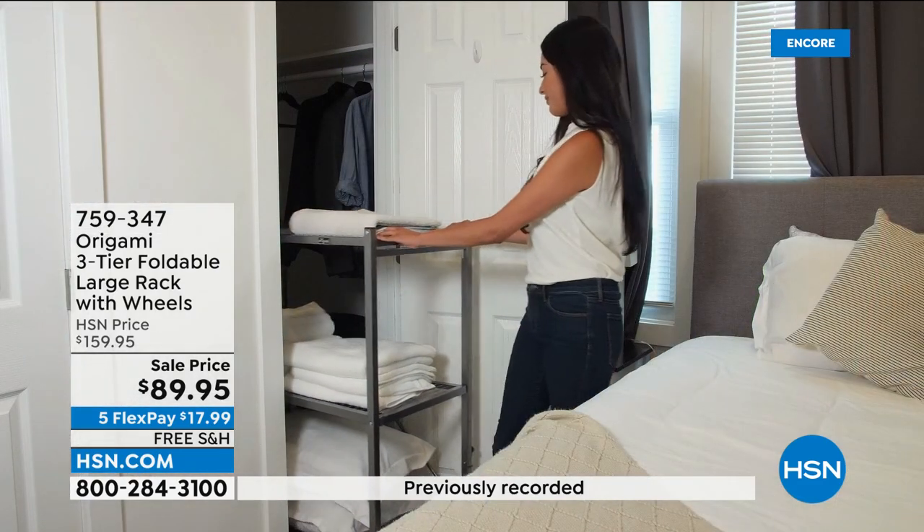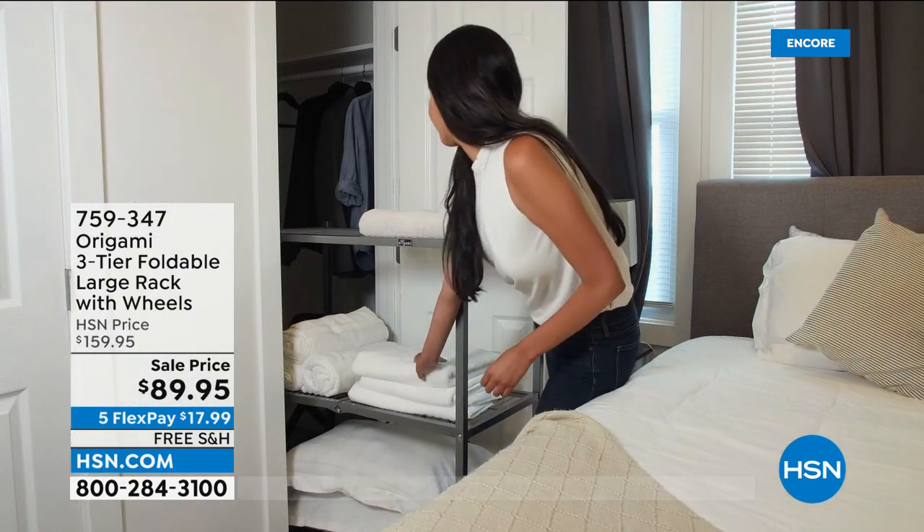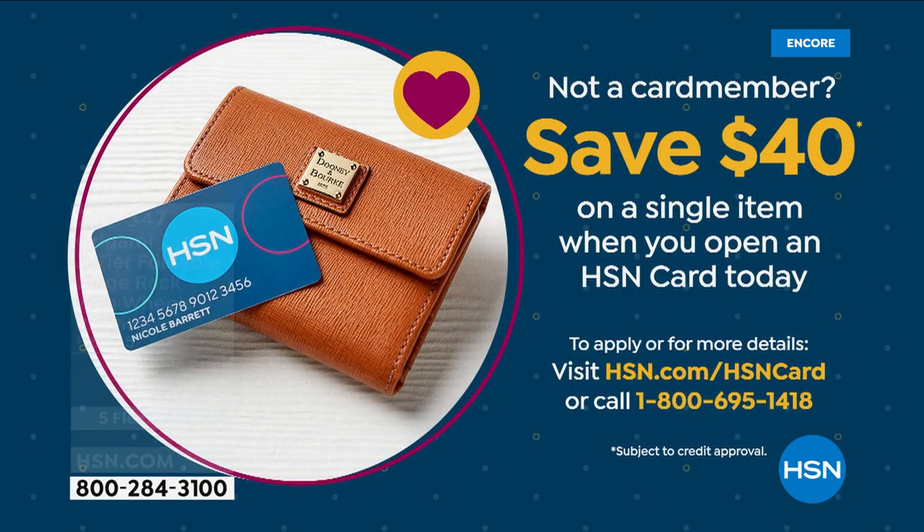I want to mention a coupon if you want to save even more money. If you want to save $40 on one of the origami items in my show, all you have to do is open an HSN card. The HSN card has no annual fee, which is really nice. It also gets you an extra flex payment all the time on beauty, jewelry, and fashion. Go to hsn.com or call 1-800-695-1418.